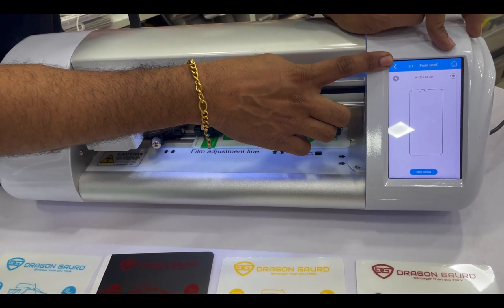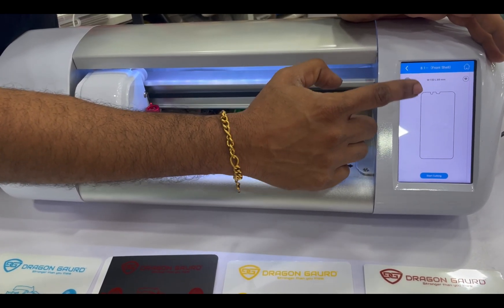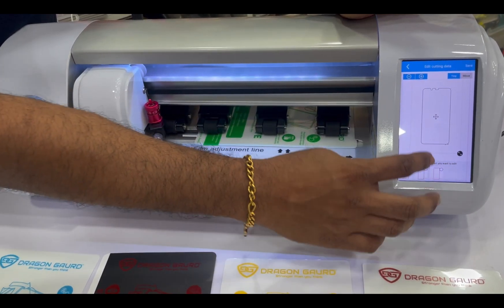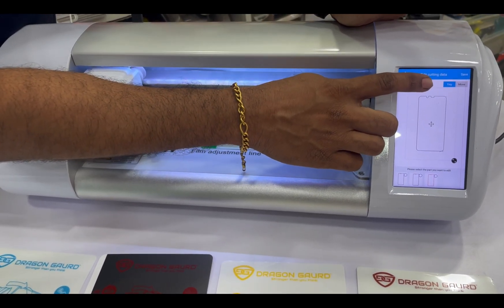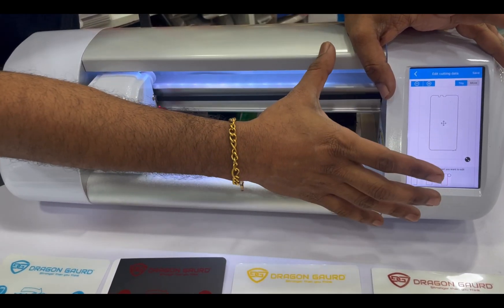We can select the model. A friendly feature is the settings option — you can adjust the size.